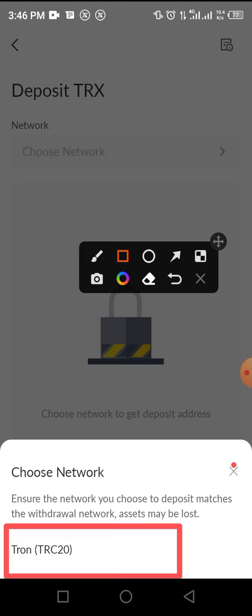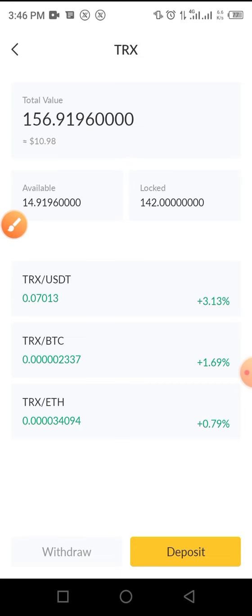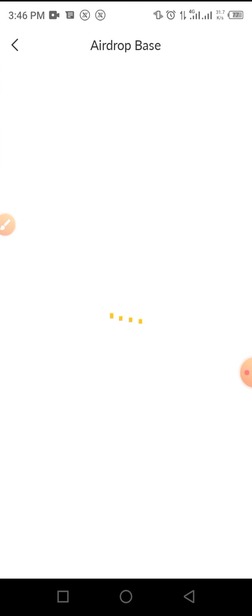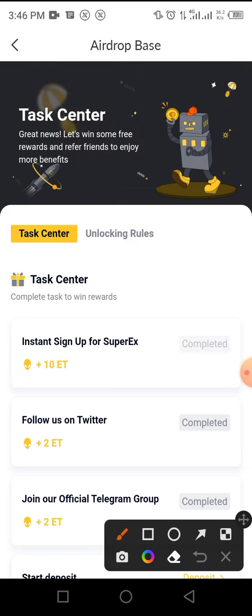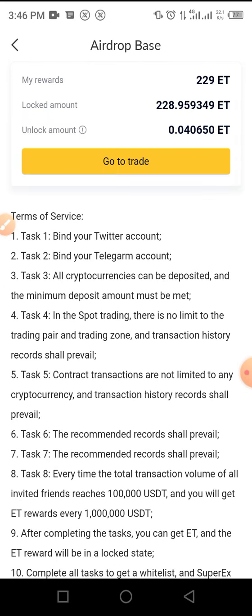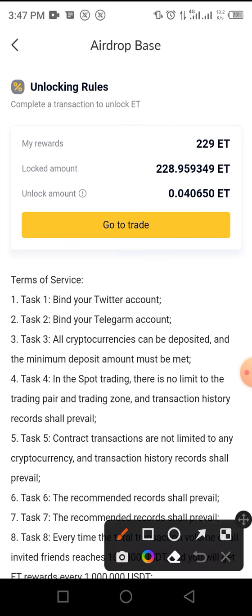Once you do that, you are on the verge of converting or unlocking your token. The process of unlocking is simple. Here you can see the unlock rules — just follow this process and then tap on unlock. To unlock, you need to go to Trade, and as you trade you get your token unlocked.